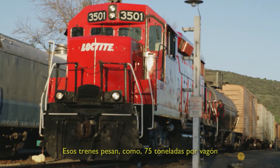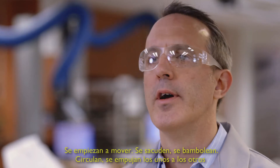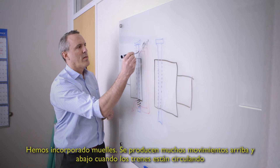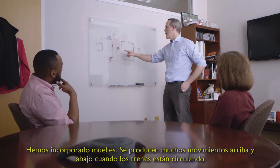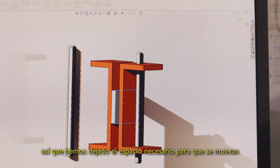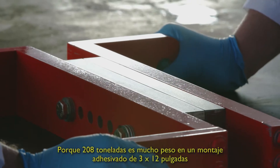Those trains weigh like 75 tons per car. They start to move, they shake, they shimmy, they're floating, they're hitting each other. A lot of time and design went into the coupler. We incorporated springs. There's a lot of up and down motion when the trains are going down the track, so we had to incorporate some room for these to move, because 208 tons is a lot of weight on a 3x12 inch bonded assembly.